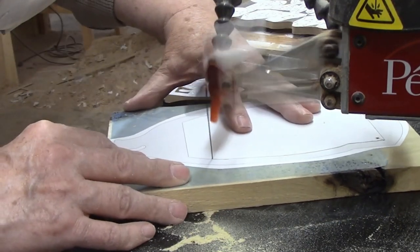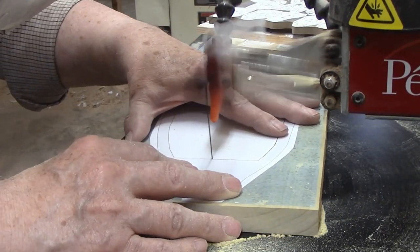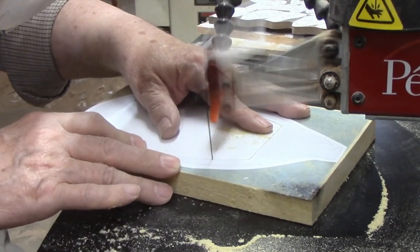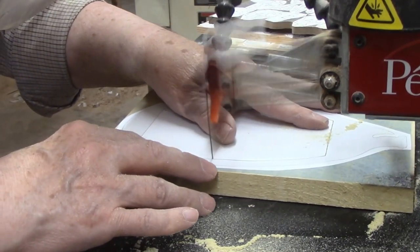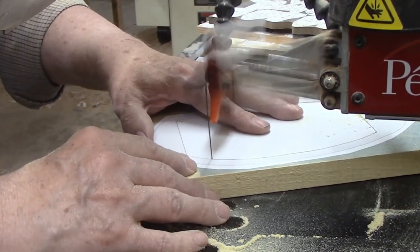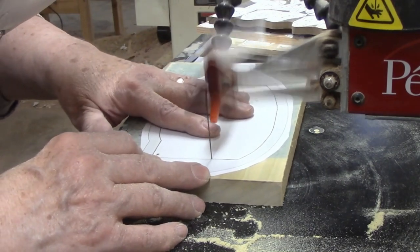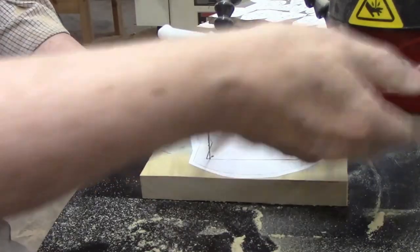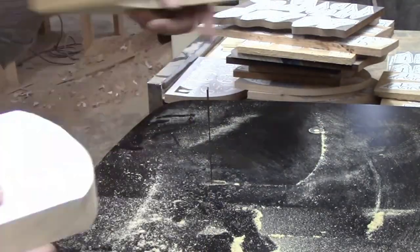As my old boss at Fort Polk, Louisiana, Major Flynn would have said, it's good training and it builds strength and character. When I finished cutting the inside cavity, I was able to easily push the waste piece out through the bottom. I also tried putting it back and pushing it up out the top — I was able to remove the waste piece in either direction. This tells me the cut was at a perfect 90 degrees. If it had been off, I would have been able to remove it from one direction but not the other.